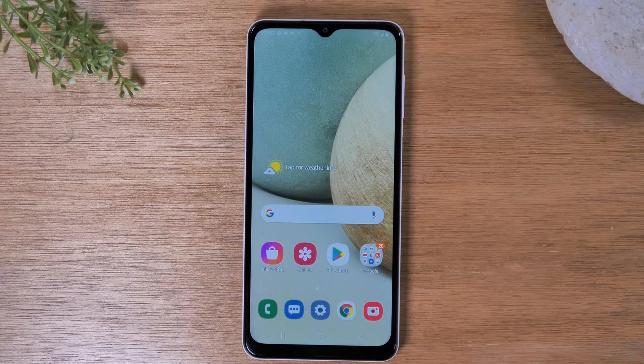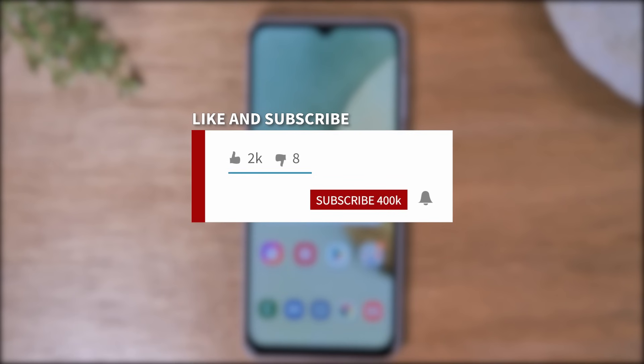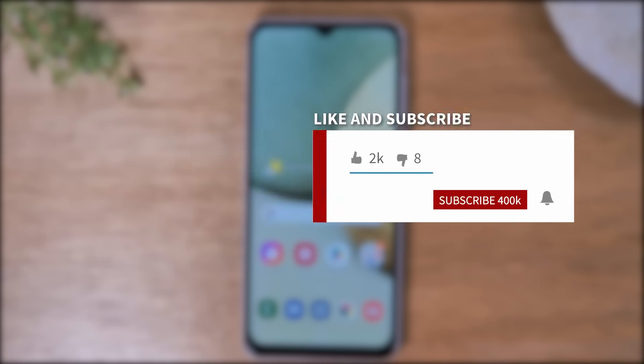Hey everyone, thank you for joining us today. If you want to stay up to date on all the mobile technology coming out and learn cool tips, tricks, and hidden features, make sure you hit that subscribe button down below and tap the bell to turn on notifications so you can learn every time we post new videos.